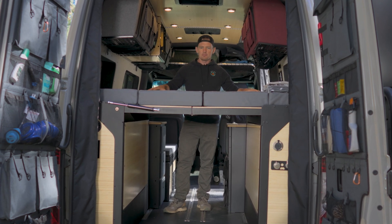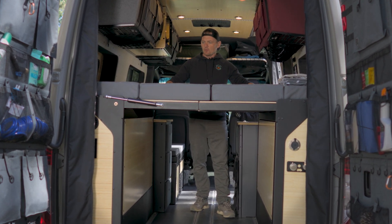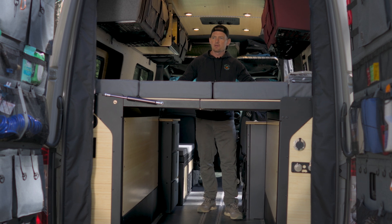This is probably the most exciting feature in my opinion. We worked quite hard and quite long on perfecting it. After building a lot of 144s, we found that this is gonna be the most optimal bed system that you can have.